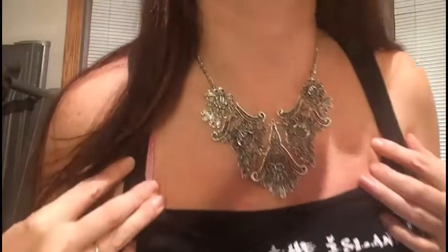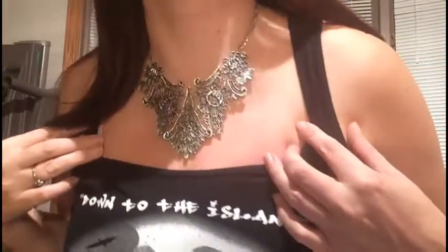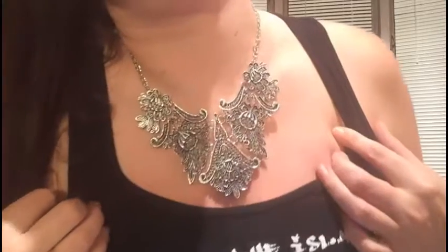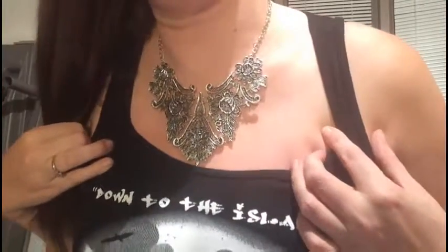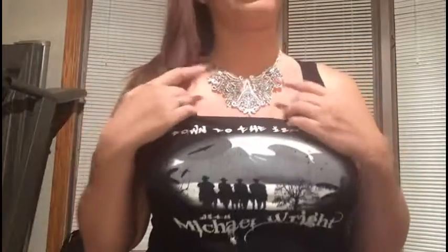I have to take some pictures of it too. I'm trying to move my hair so you can see better — pretty awesome. I like it. I might have to get another one for myself.